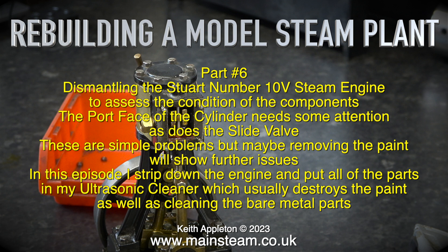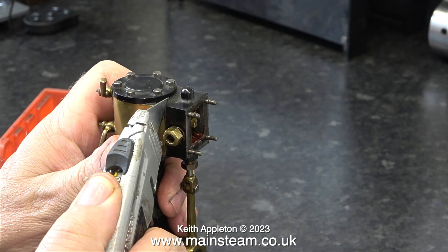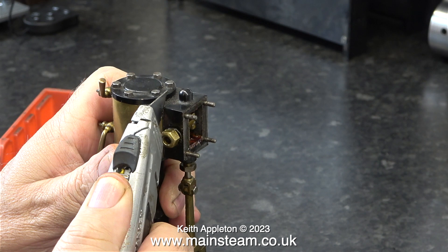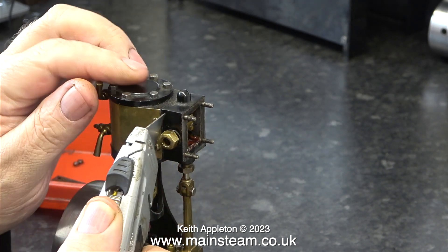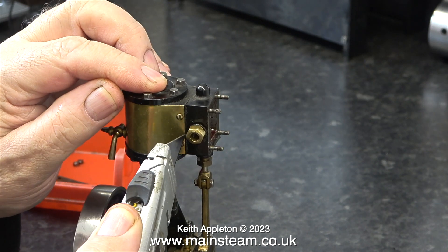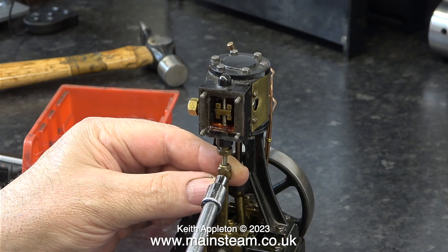In this episode I strip down the engine and put all of the parts in my ultrasonic cleaner, which usually destroys the paint as well as cleaning the bare metal parts. In the previous episode I showed how I removed the steam chest cover. Now I'm removing the steam chest in the same way. Be aware that these blades on Stanley knives are very sharp, so keep your hands well clear of the cutting edge.